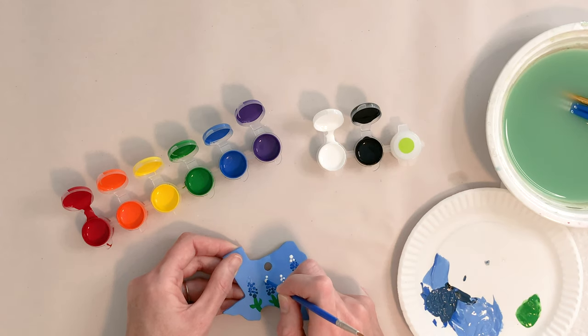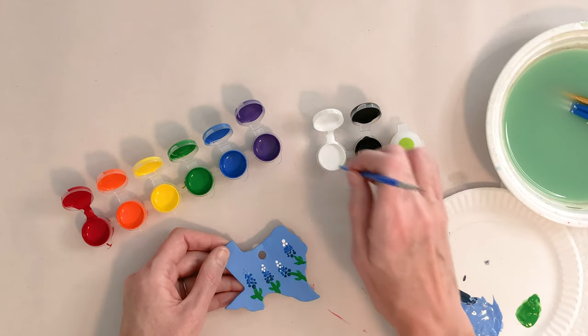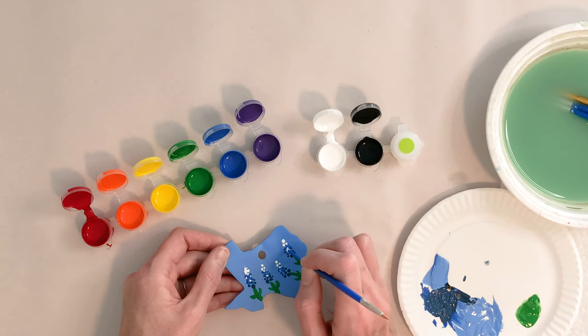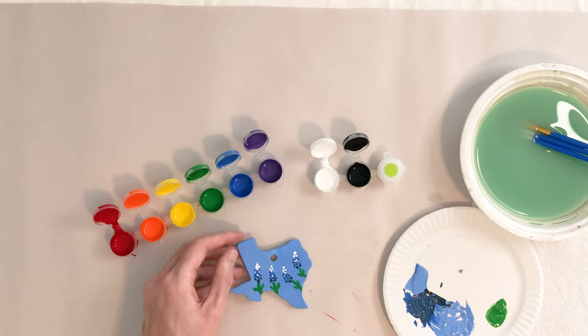I got a lot of paint so I'm going to kind of share. You may want to add some down there. Careful when you're mixing back in your white — you've got paint on there. You can just kind of add some little white flecks to your bluebonnets. There they are.